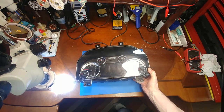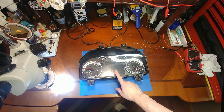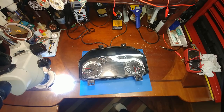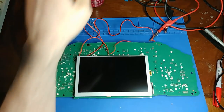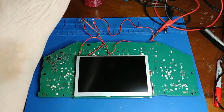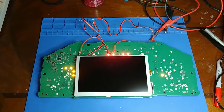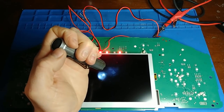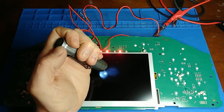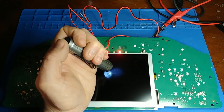In today's video we have a 2013 Dodge Ram. The customer complaint is the LCD screen in the middle has stopped working. With the cluster apart and power wired to it, I can give it a test to see if the backlight or image is present. Powering it up, I do see a Dodge emblem pop up and it says low fuel — so we have image. That's good, we just have no backlight.